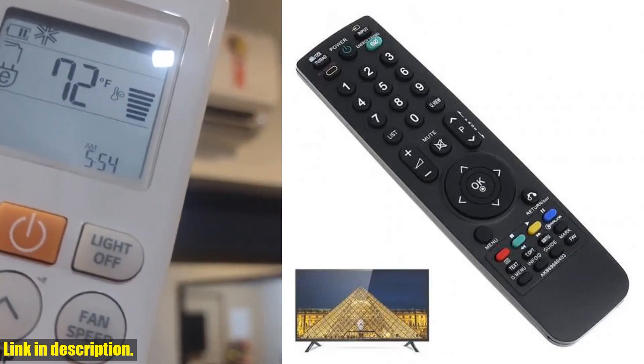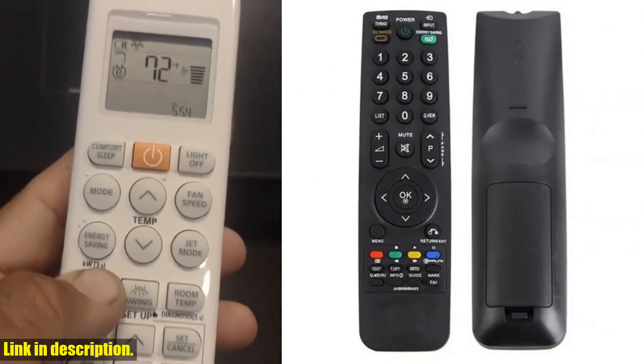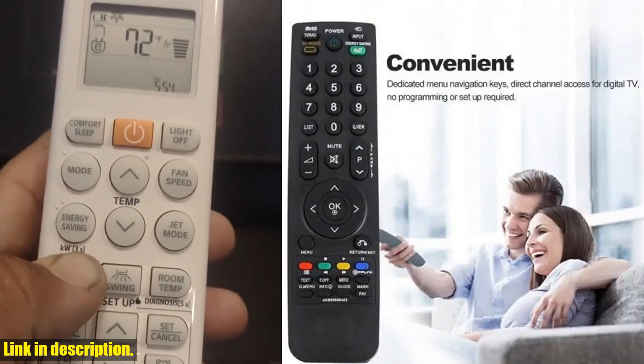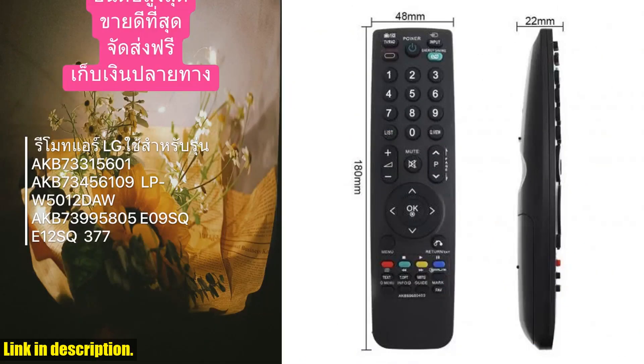Not only is this remote perfect for your TV, but it can also be used with LCD, LED, DVD, HD TV, and more. And the best part? No programming is required. Just put the batteries in and you're good to go. The instructions are easy to learn and understand, so you'll be navigating your TV in no time.